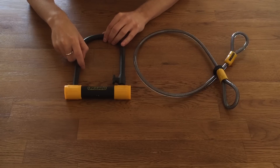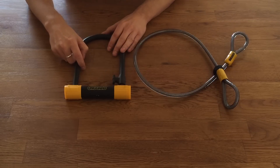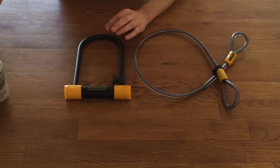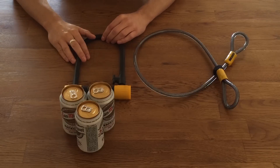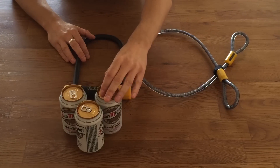It weighs about 2.43 pounds, which is 1.10 kilograms — giving you an idea of how much that actually is. It's around the same weight as three cans, more or less, of standard size beer or soda.